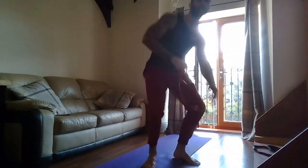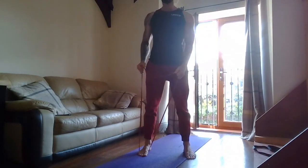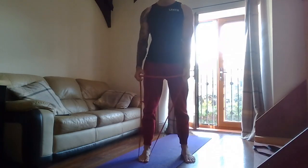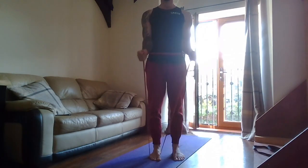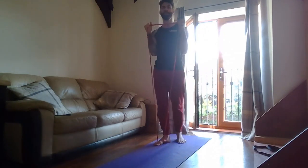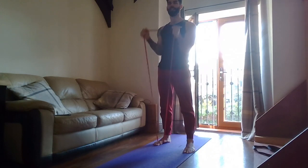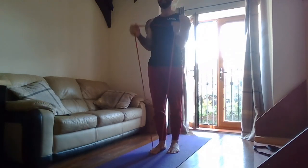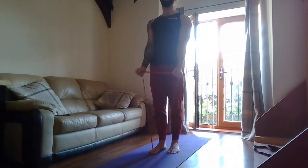Bicep curls next. Two, one — go! Nice and controlled back down, up, pause, control, back down. Make each rep count. Nice and controlled — elbows just in front of you, stand nice and tall, chest up, bottom squeezed. And rest. Good.